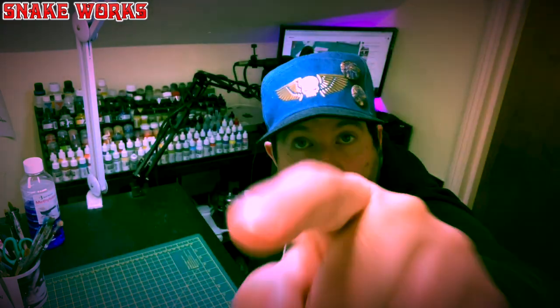Greetings hobby and mini painting fans. My name's Marcel and this is Snakeworks Studio, where it's our mission to help you explore the hobby.